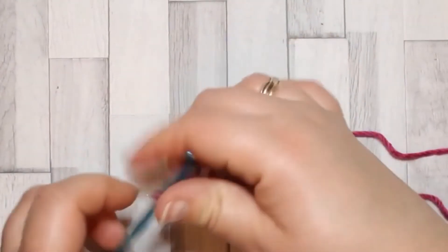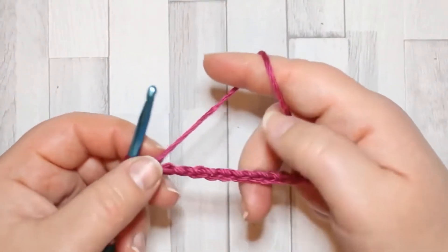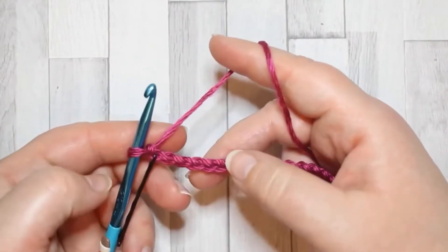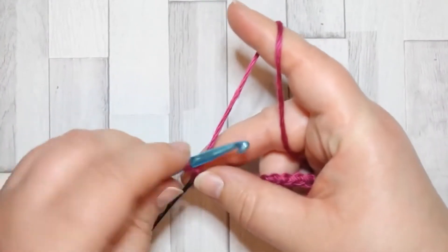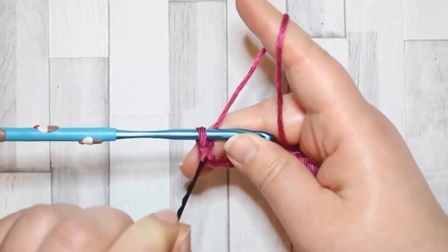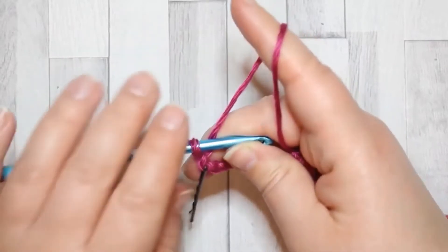We're starting with a chain for this one. If you chain tight, you might find it best to go up a chain size for your foundation chain before going back to the 5mm for the rest of the pattern. We start with a foundation chain of 20. I always make my turning chains count as the first stitch, so I've marked the first stitch for my hook because that'll be my first stitch.